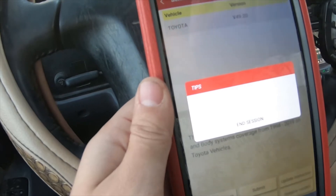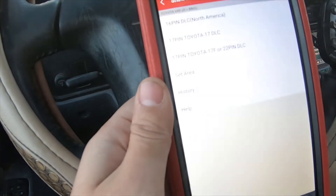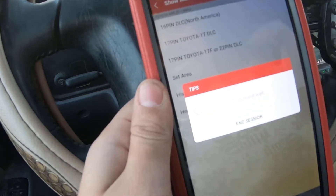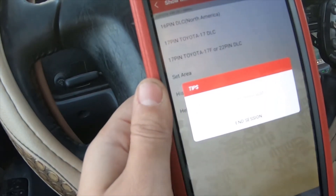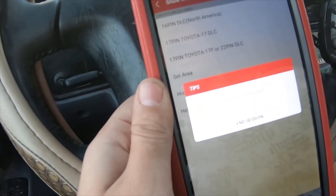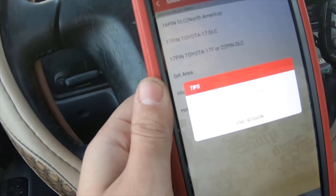I'll also put a link in the description for Amazon down below. You can do 16 pin, 17 pin, or 22 pin — 16 pin in North America — or you can change the actual location. If it's a Japanese vehicle, which this is, it actually has a Japanese VIN, but it only reads off of the North American setting for some reason.